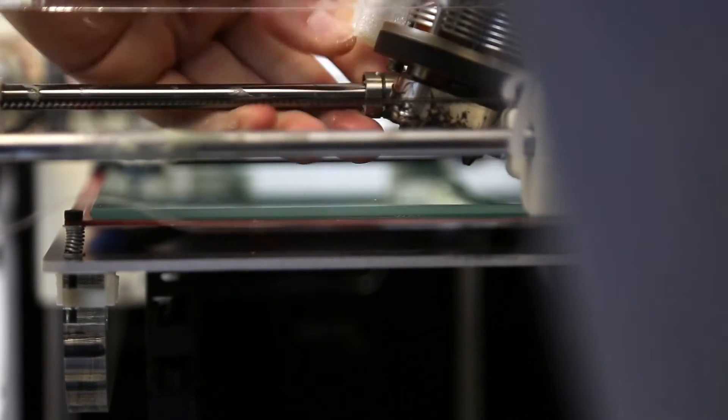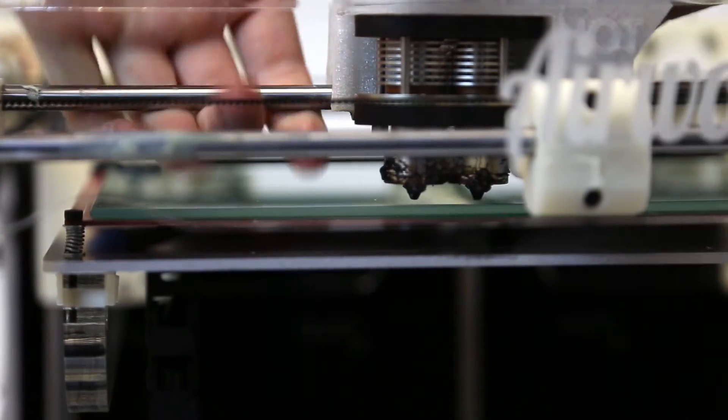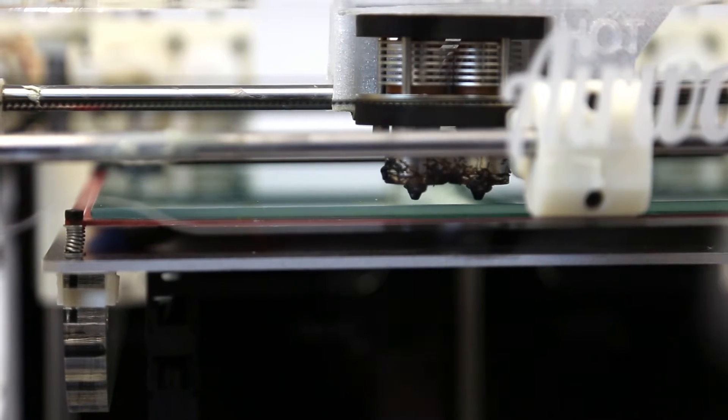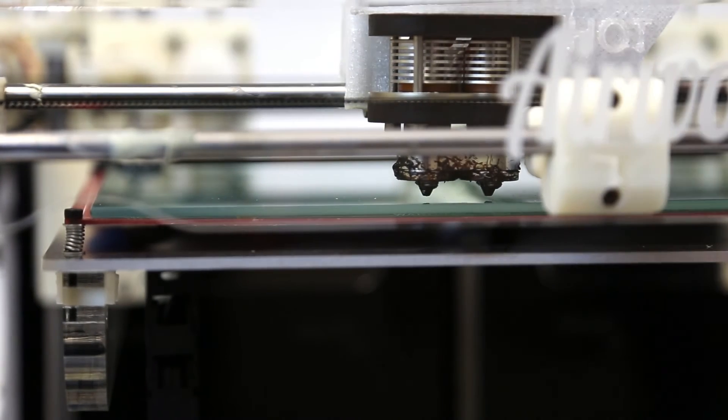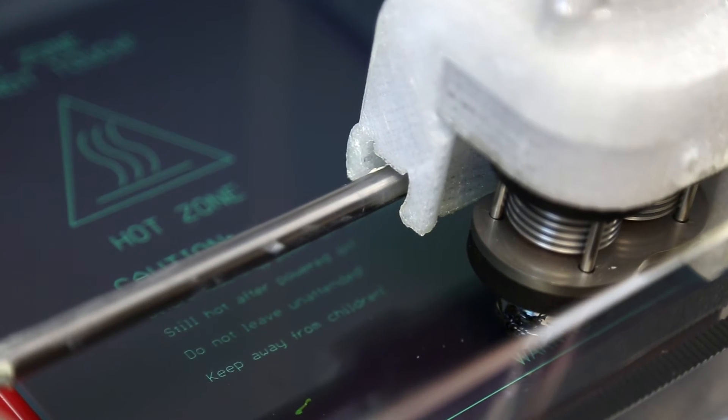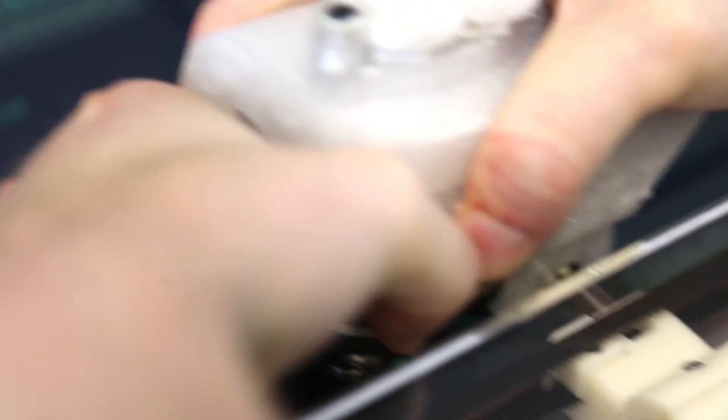You will notice that inside the hotend there are grooves that align with the bearing. Keep adjusting the Z-rod by hand, moving the bed close to the nozzles. Move the bearing until you finally get the perfect gap between both nozzles and the heat bed. The gap should be exactly the same on both nozzles.